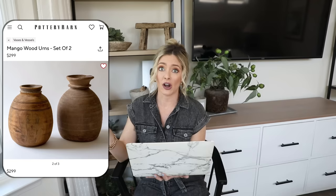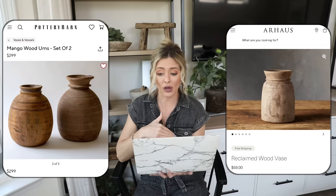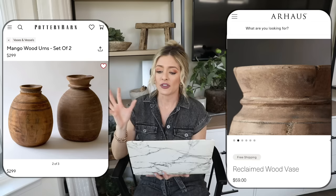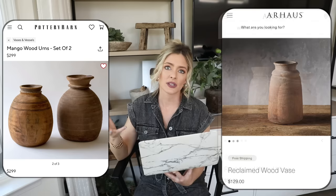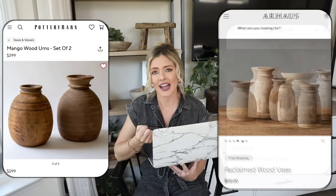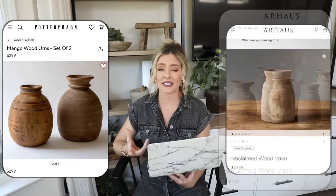Our dupe is over at Arhaus. They're also a designer site, but we can get a small reclaimed wood vase there for $59 — one of the best prices I've seen for that distressed look. The large one is $129, but a set of two comes to $190, which is much better than the $300 for the Pottery Barn set. They're not cheap by any means, but these are quality pieces you'll have for a lifetime — classic styling investments that are a great deal for that rustic wooden vase look.